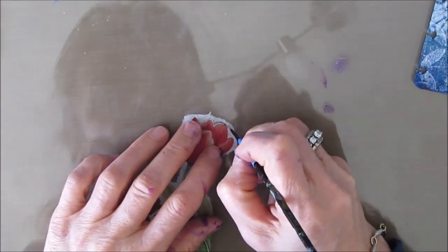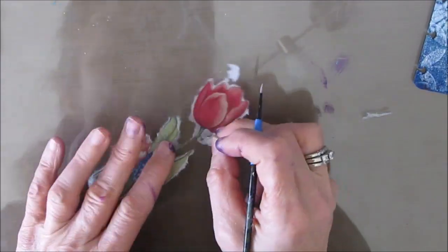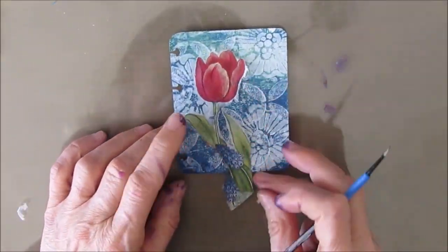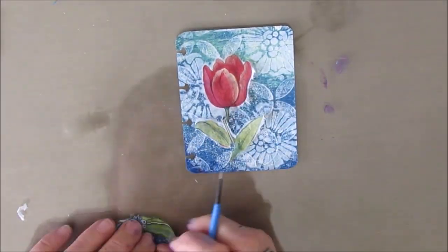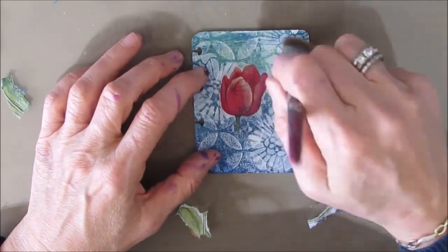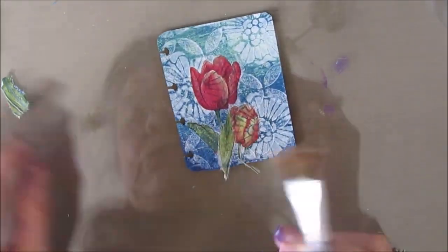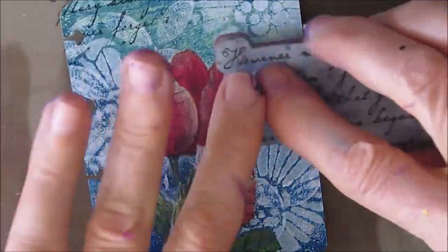Now we're moving on to the second make. Once again I'm getting rid of the excess napkin — you can use a pair of scissors. Once again I am going to adjust the composition: I can make the tulip taller or shorter, as I see fit I can layer the leaves. I can even take stuff from one napkin and mix it with another one. I'm gluing it down with my matte medium — a lot of these steps are very similar. Loving that stenciling in the background. Adding some script stamp.